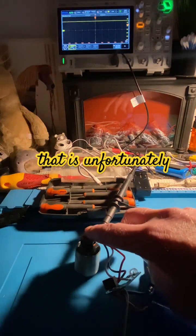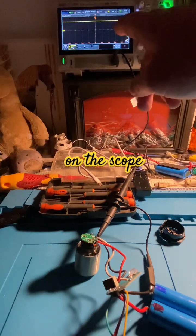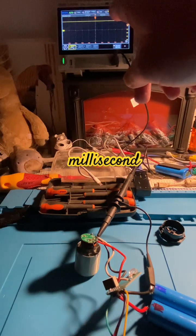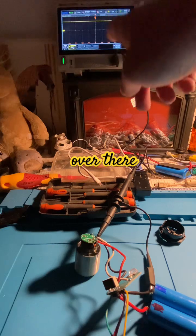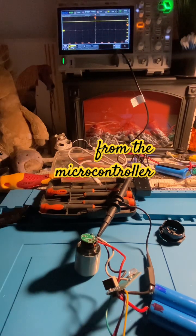That is unfortunately canned out, but it was interesting to see how they're doing it on the scope. That's about one millisecond per division over there, and it's a three volt signal coming from the microcontroller.